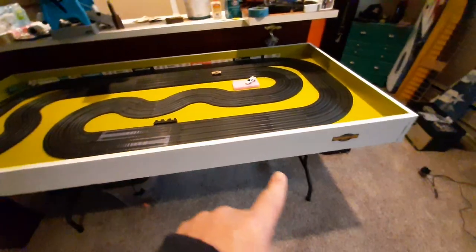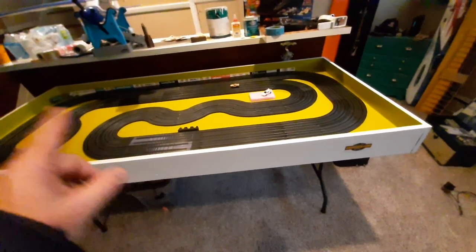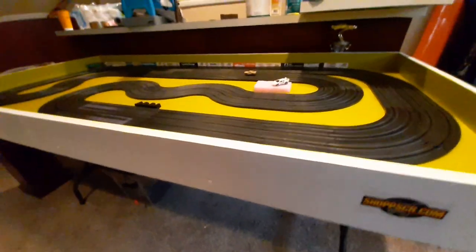The side skirts are number two, one by six, eight foot pine. I got all that at Home Depot. I got the paint at Home Depot as well. It wasn't real expensive and it didn't take long to put together.